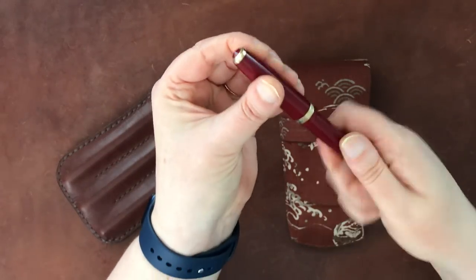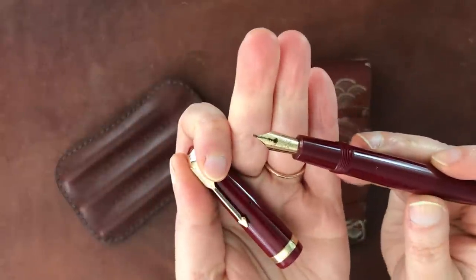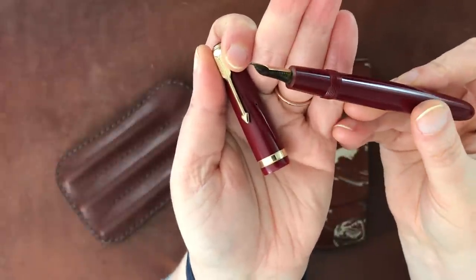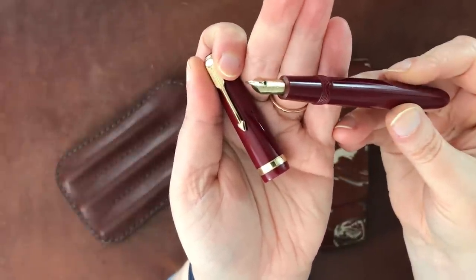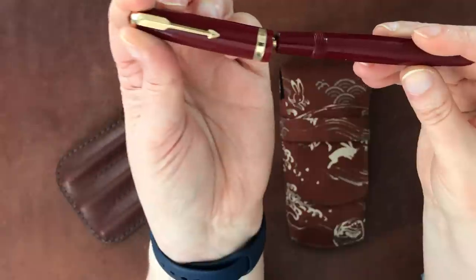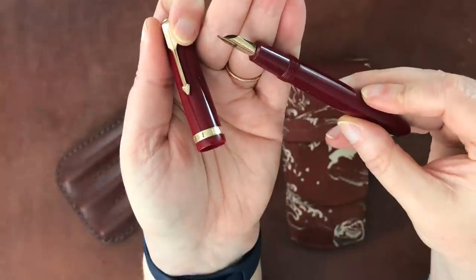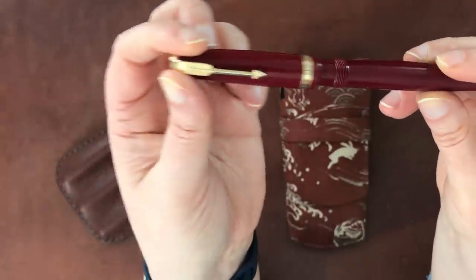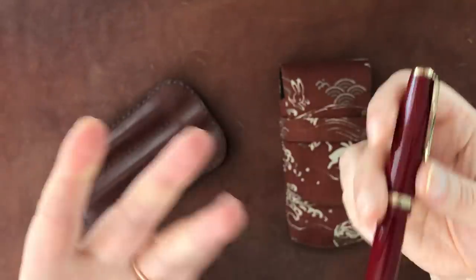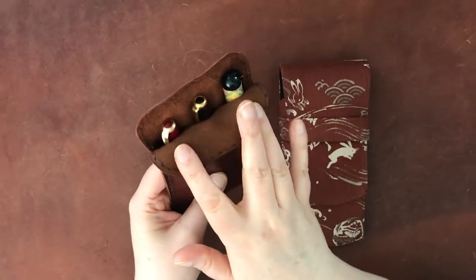This is another Parker — a Parker Duofold, I believe the Junior. It's got some nib gunk from the ink on it. I forget what's in here, but it's a red ink — possibly one of the Diamine reds, maybe Poinsettia. I think it's a medium nib but it writes very broadly. I purchased this one restored from Peyton Street Pens and I quite like it, but it's not necessarily my favorite. These are the three vintage pens I keep in here.